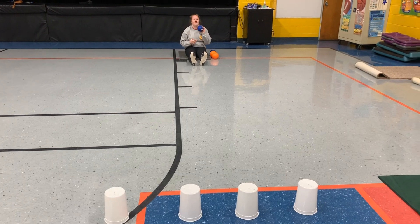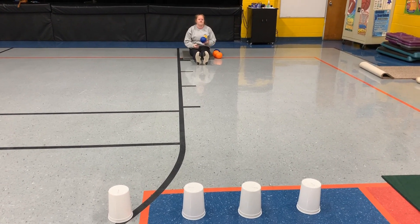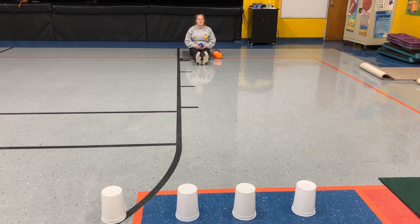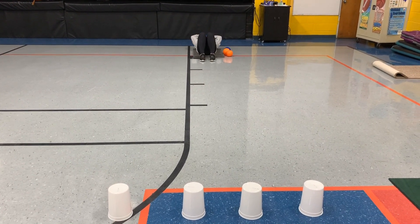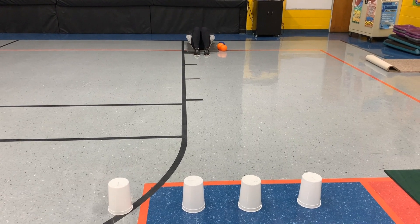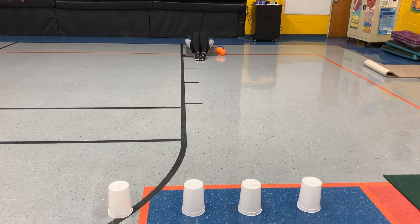You will be using a core exercise, the curl up that we do for fitness testing. Get flat on your back, knees up, feet flat, the ball over your head, and as you curl up, you will take aim and try to knock down a cup for points.